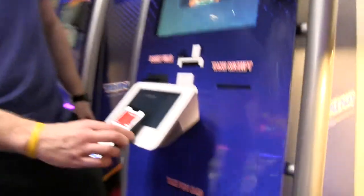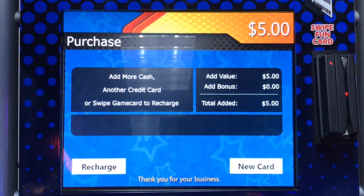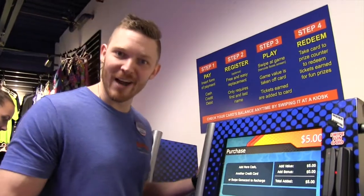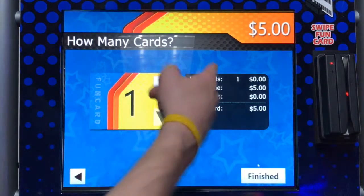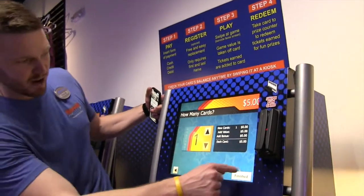It's going to ask me to pay for $5, then ask me a question: do I want to recharge my old card — I can swipe my old card here if I wanted to — or I can click new card. A lot of you guys are going to be getting a new card, so let's press new card.